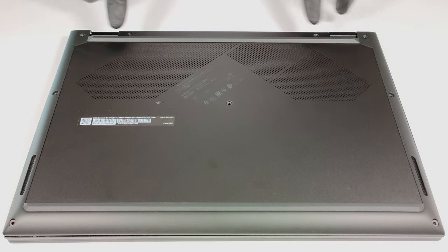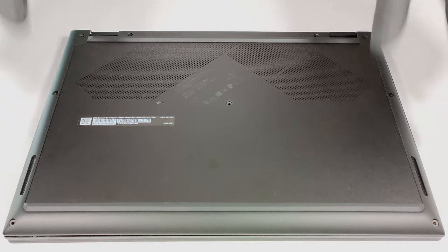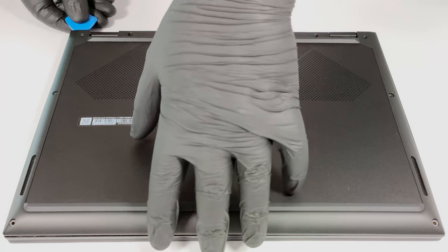If you want to remove the bottom panel, you have to undo 9 Phillips head screws. With that out of the way, you can pop up the bottom panel with a plastic pry tool. There is a slight gap between the top two corners and the base, so that's the safest way to start popping the plate.